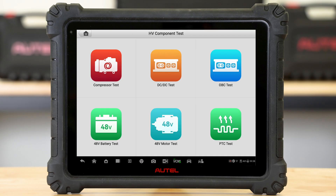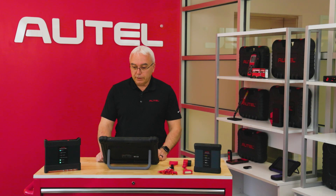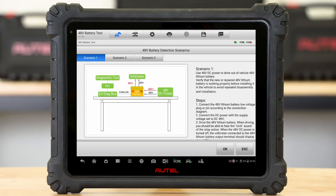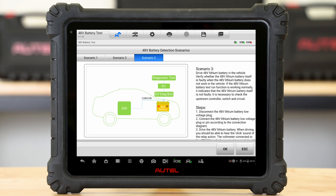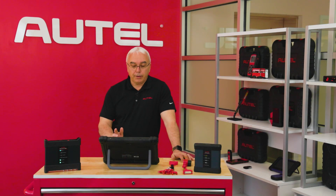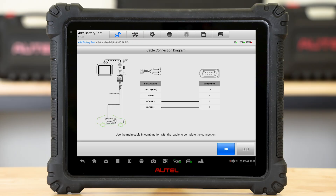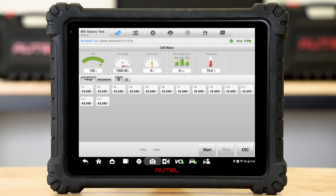We also have a 48-volt battery test. Right now we have two car lines that have already started using the 48-volt battery, and as new car lines start using them, we'll add more to that menu. We have three scenarios available for the 48-volt battery test: scenario one is testing the vehicle's 48-volt battery in or out of the car; scenario two uses the matching DC-to-DC to drive out the 48-volt lithium; and scenario three covers additional needs. Depending on the type of test you're trying to accomplish, we have you covered here at Autel. Once I select the scenario that applies to my individual needs, I'll pull up the cable connection screen, communicate with the vehicle, and it's going to give us screens that allow me to perform a deep level of diagnostics.